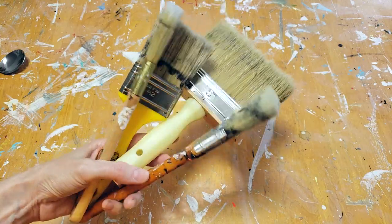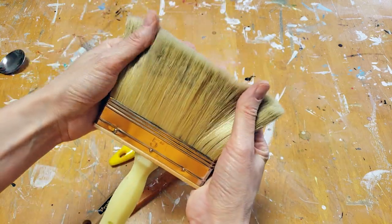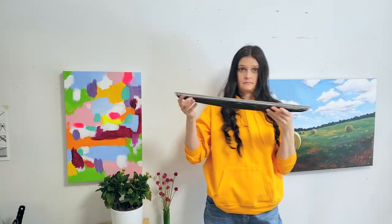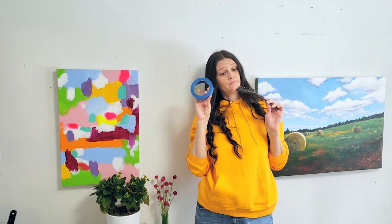Large paintbrushes are very useful for blending and many other techniques, but the larger the paintbrush, the more expensive it is. Go to the hardware store. There are so many things you can find there that cost a lot less than at the art supply store — really unusual tools you can experiment with, especially in expressive and abstract painting techniques that you wouldn't even think of because they don't carry them at the art supply store.